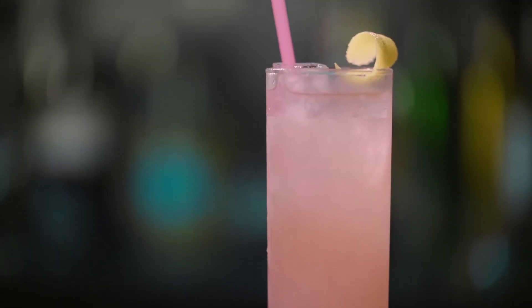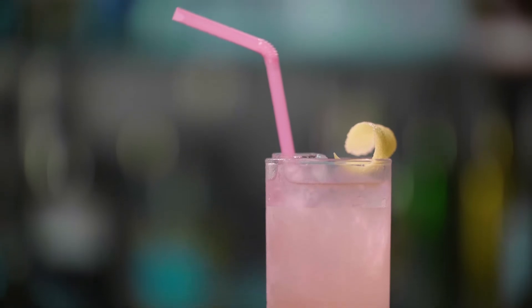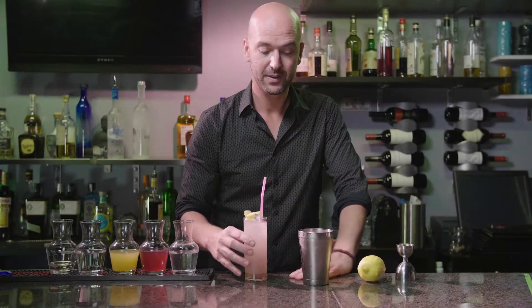And then we're going to top it off with a beautiful pink straw. So, ladies and gentlemen, the Lady Killer.